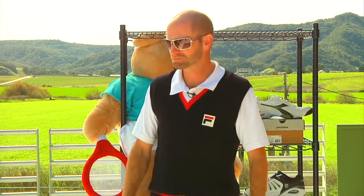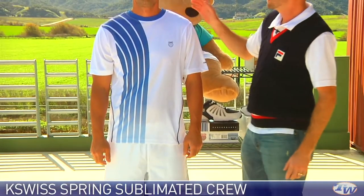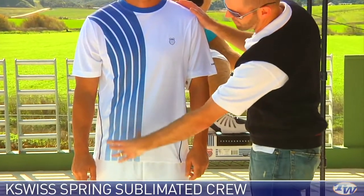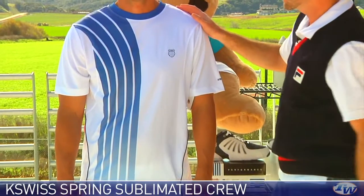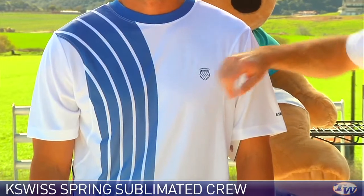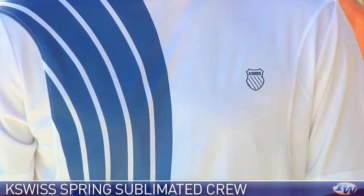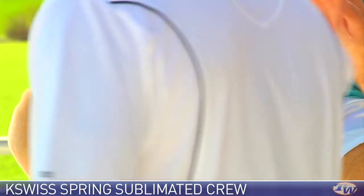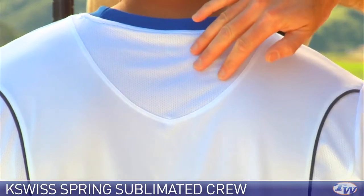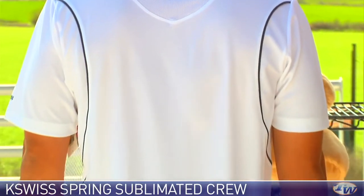Spencer is wearing a crew — a performance fabric crew called the Sublimated Crew. It features the K-Swiss large five-stripe branding down on his right shoulder, and on the left chest it has the K-Swiss crest. There's some nice breathability in this garment under the arms and a really nice range of motion. There's a little bit of mesh up at the top of the garment for breathability, and some nice pin striping which comes around the arms and then extends down the side of the garment.